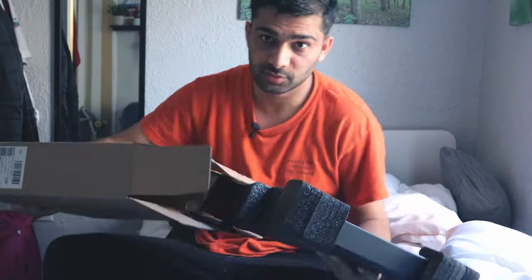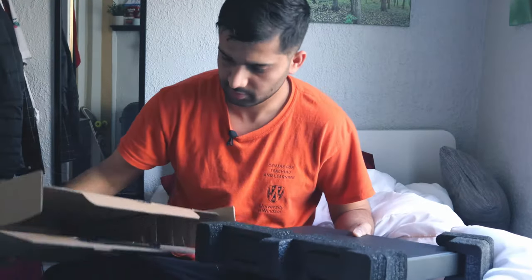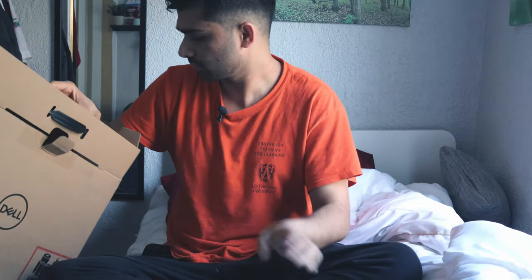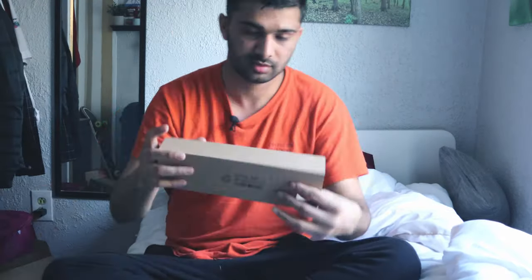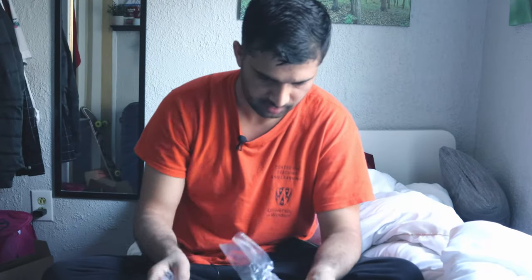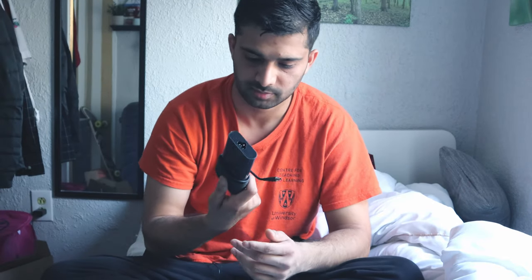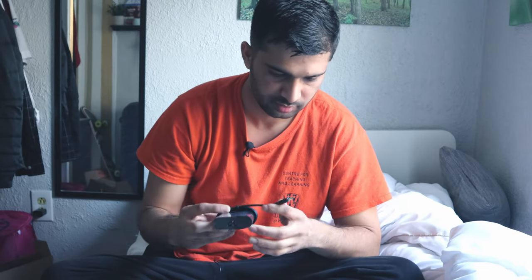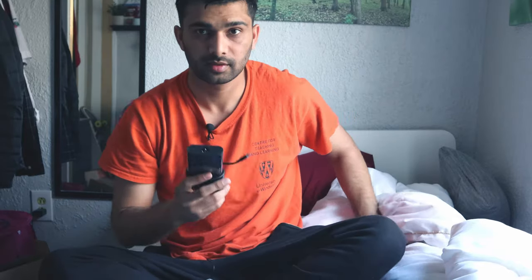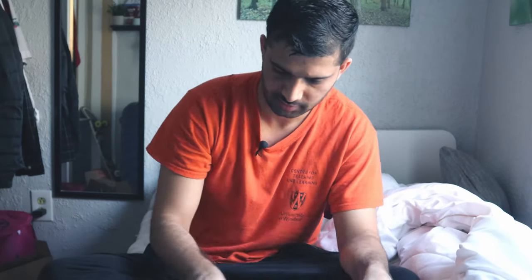We have this — this must be the charger. Yeah! Oh, it's very slimmer than my last one. It's 130 watts. This is smaller — very compact. I like that. And this is the cable.